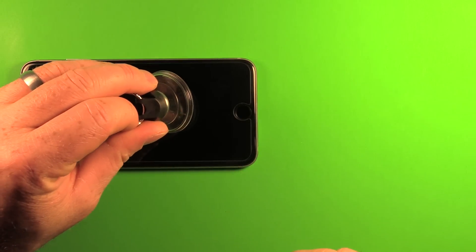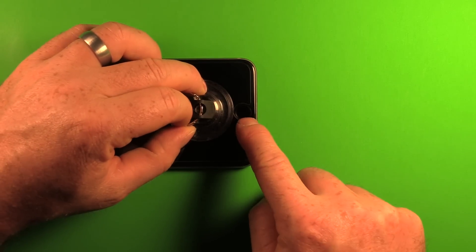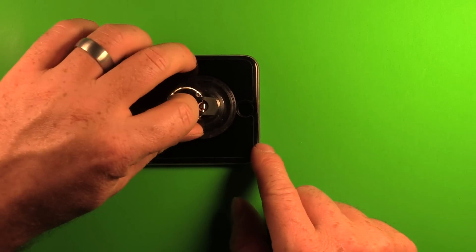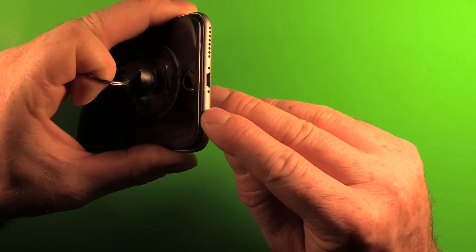Grab the suction cup tool and press it down as close to the home button as you can get. If you put it right over top of the home button it won't seal very well. Then carefully start pulling up with a little upward pressure — you can see it's starting to separate.